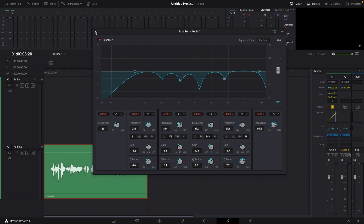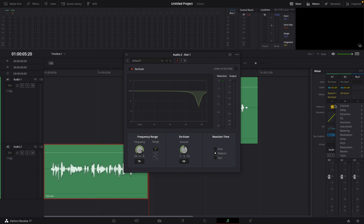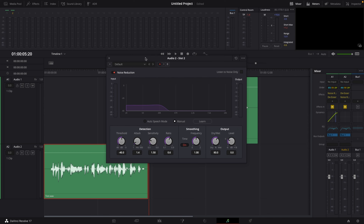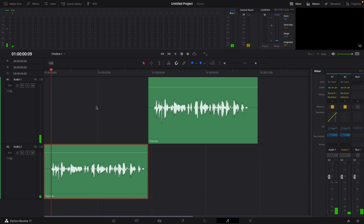Now I'm going to add a de-esser and a noise reduction. Hit the plus on effects, go to Restoration, and add the De-Esser, then add the Noise Reduction. On the de-esser, I go to the dropdown menu where it says Default and choose Male ESS, which works pretty fine for me. Then on Noise Reduction, all I do is select Auto Speech mode, and that should do the job just fine.